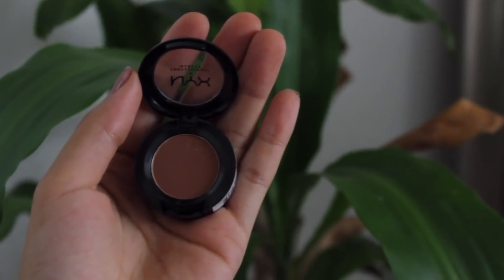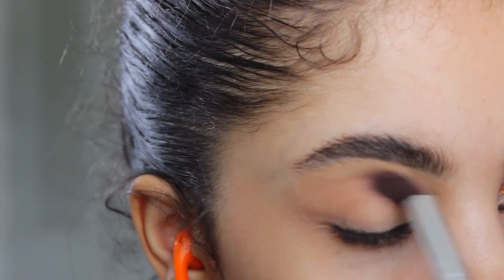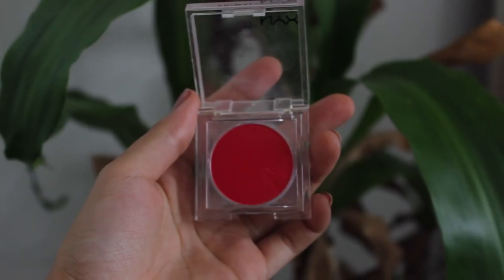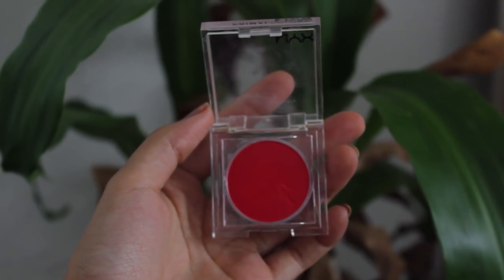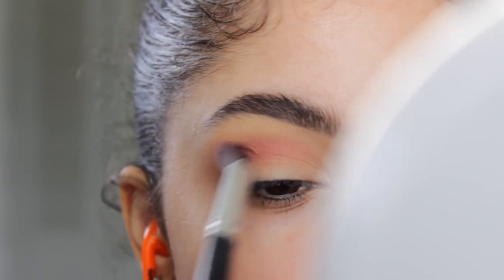For the transition shade, I'm taking the shade Dance the Tides by NYX and applying that all around my crease area. Then I'm using the NYX Primer color in Hot Red and basically starting to add it in little by little, blending until my arm basically falls off.